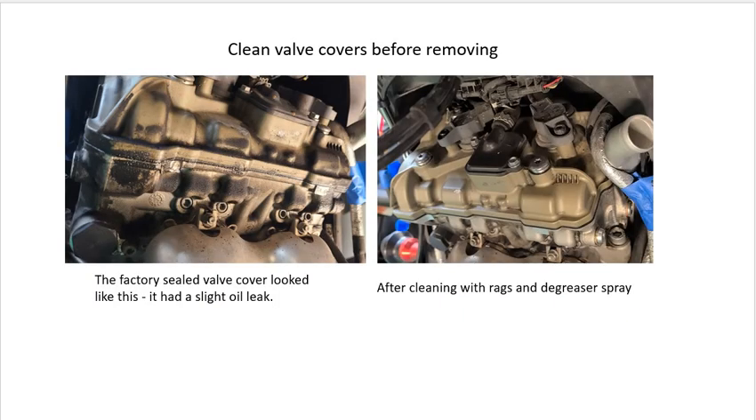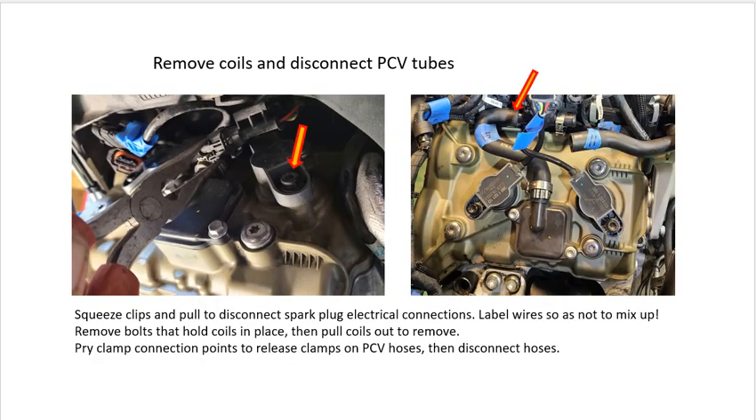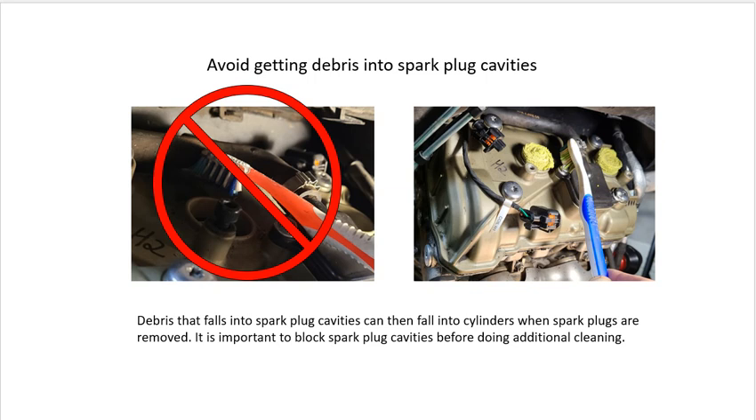Cleanliness is very important when working on the internals of an engine. I highly recommend cleaning the cylinder heads before taking the valve covers off. Also clean the cavity that the cylinder head sits in to prevent debris from falling into the engine after the valve covers are off. Be careful not to get debris down into the spark plug cavities, because it will fall into the cylinders when you remove the spark plugs.